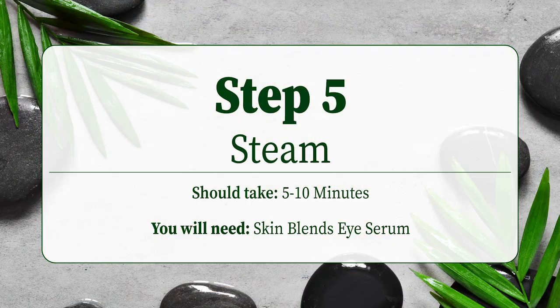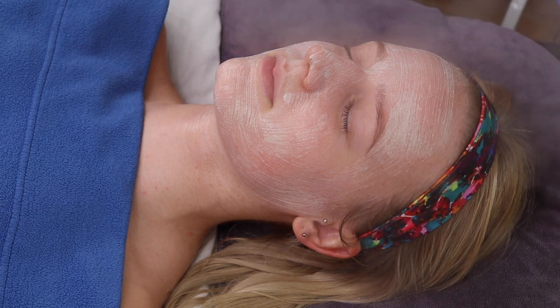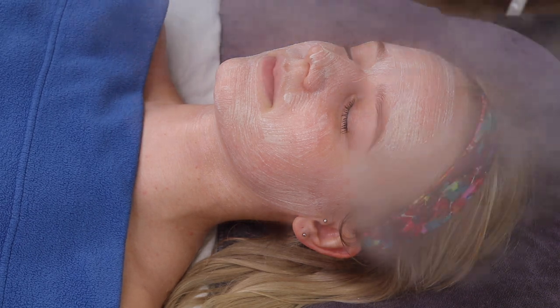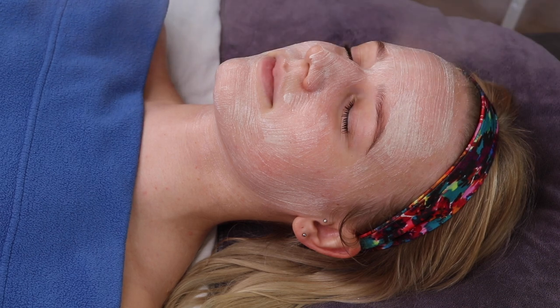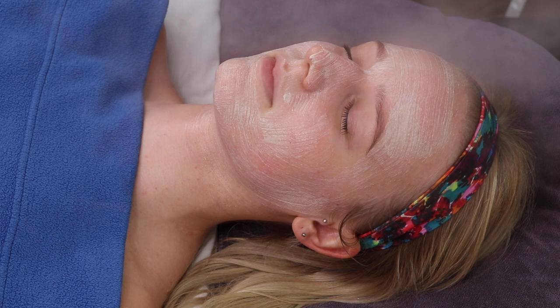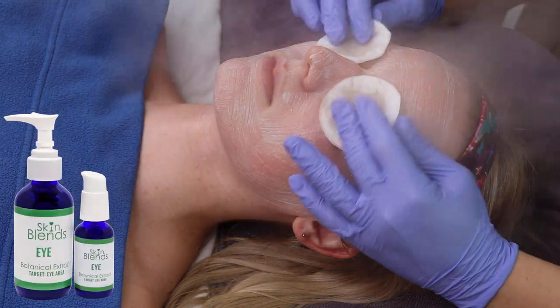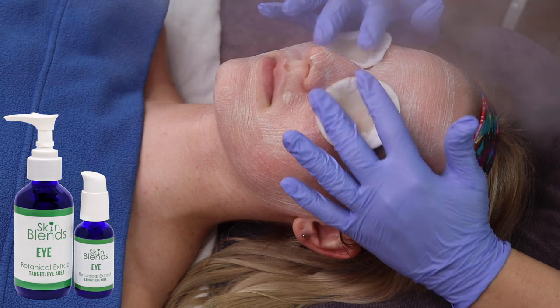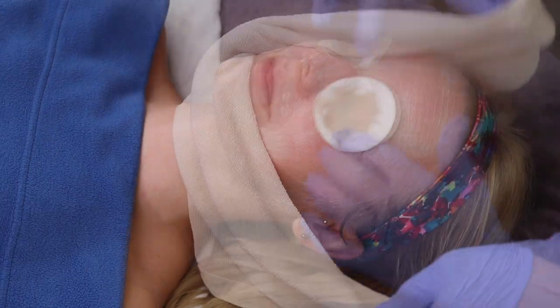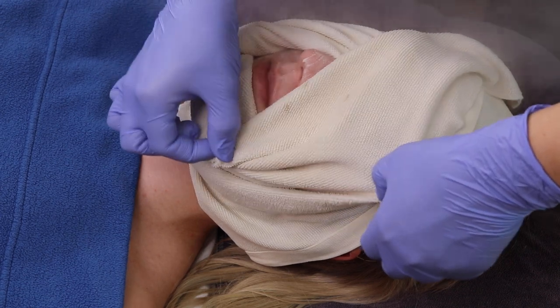With the product still on, we move into Step 5: applying steam for 5 to 10 minutes. Exfoliation with steam or hot towels will help the skin accept the beneficial nutrients that you will be delivering later via massage and masking. An added step you can choose to do is apply Skin Blends Eye Serum to a cotton pad and place them on the client's eyes, as well as place a warm towel on the face for a better result.